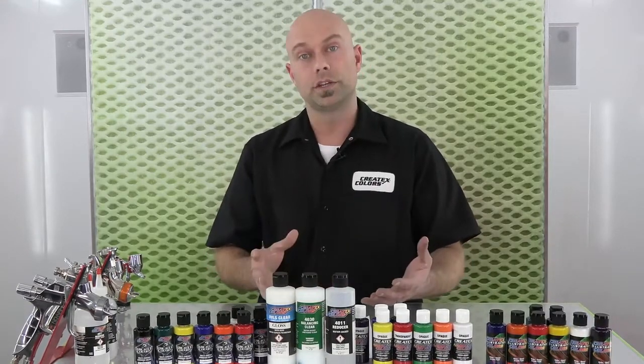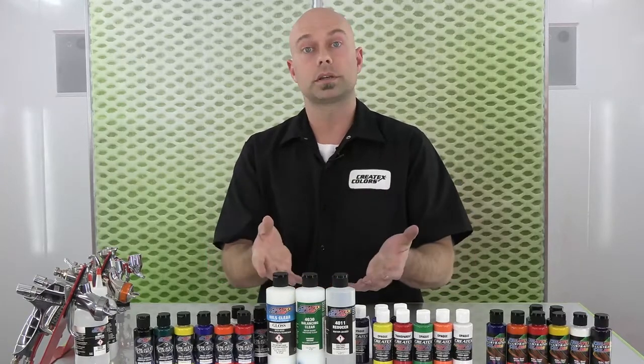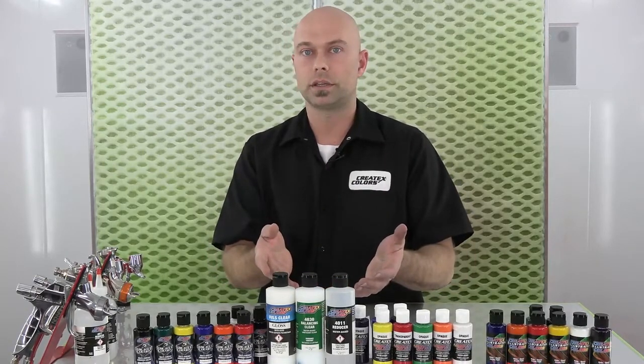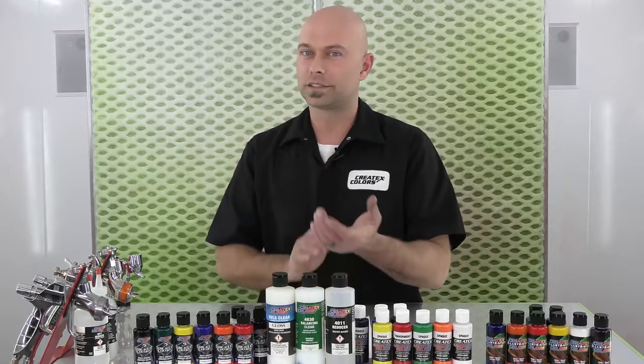For more information, you can check us out at creatextech.com and check out the product data and tech data sheets on these. For now, I'm Chris Arbon with Createx Colors, and I'll see you guys next time.